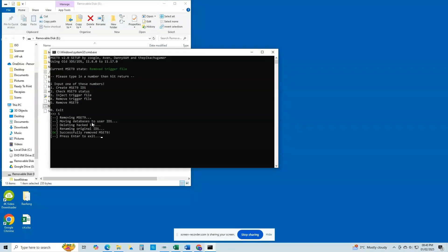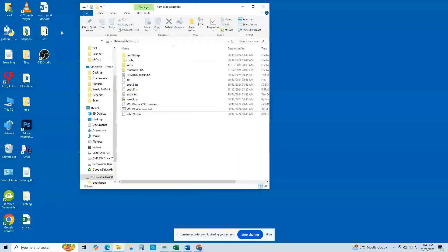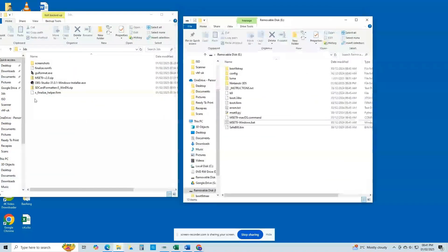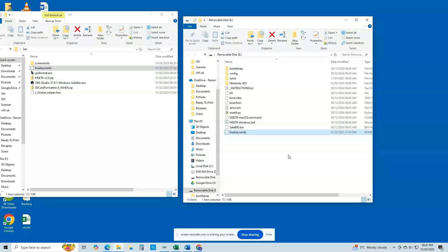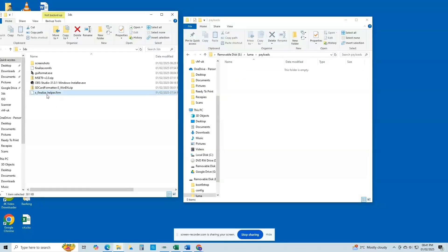We now need to download two additional files linked in the description: xfinalizehelper.firm and finalize.firm. Once downloaded, copy the finalize.firm file directly to the root of the SD card. Then open the Luma folder and create a folder named 'payloads' with a lowercase p if one does not already exist. Copy the xfinalizehelper.firm file into the payloads folder.